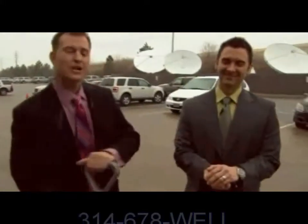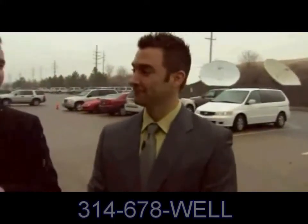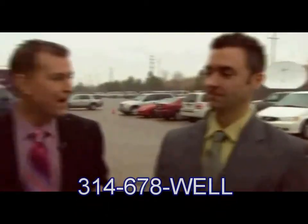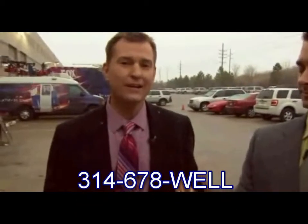Dr. Alex Vadan, chiropractor, here to talk about shoveling. There's a right way and there's a wrong way. Seriously, we hear about people who hurt their backs shoveling snow each and every year.